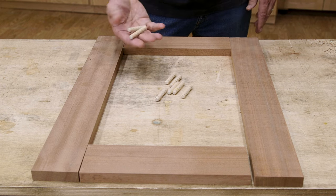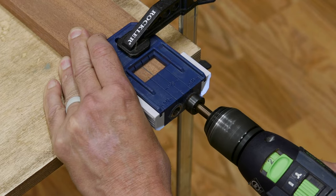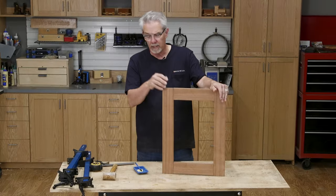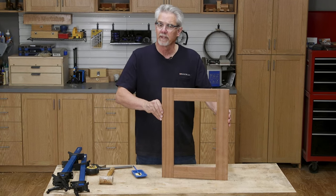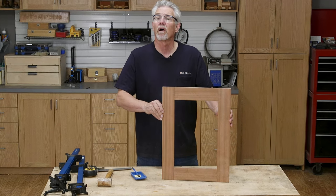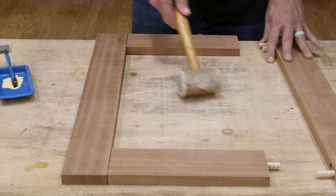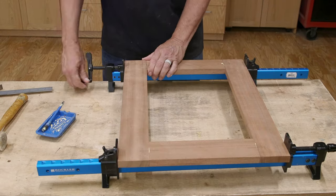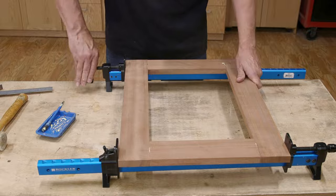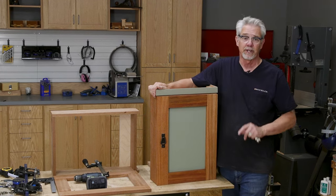I'm going to use dowels to join the stiles to the rails in a similar manner to how I used them in the small table project. As I mentioned in the other projects, it's super important to do a dry fit without glue to make sure that all your parts fit. Once I'm sure everything fits properly, it's time to glue and clamp them together. Be sure to allow the glue time to cure. With the glue cured, I've sanded the frame smooth and ready for finish.